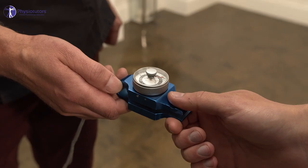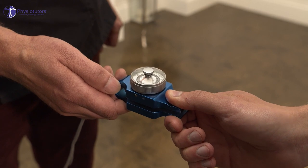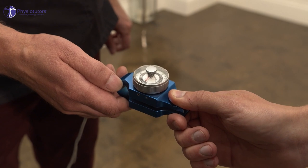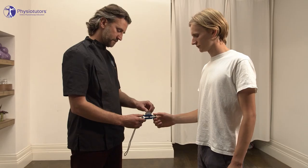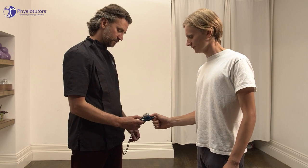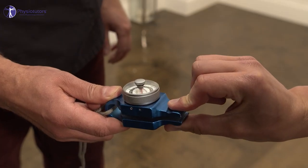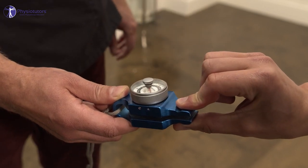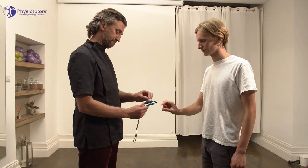Finally, I also recommend the use of a pinch dynamometer, which is really nice for two of the most functional grips we have in the thumb: key grip and pinch grip. There are over 16 types of grip in our hands, but these are the main ones used functionally. If you're looking to become research active or do audits, it's money well spent to get a pinch dynamometer as well as a gross grip dynamometer. I'd also recommend taking your bathroom scales to clinic so you can set some markers there.